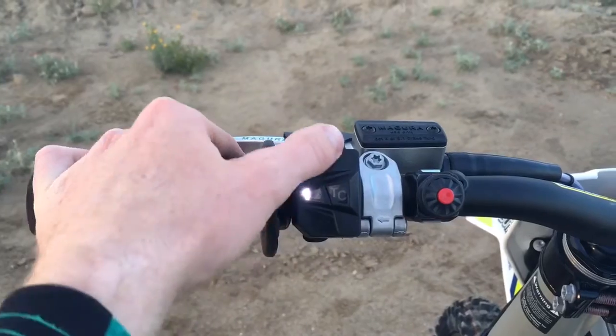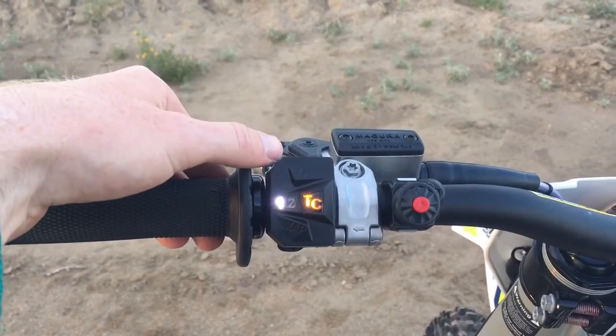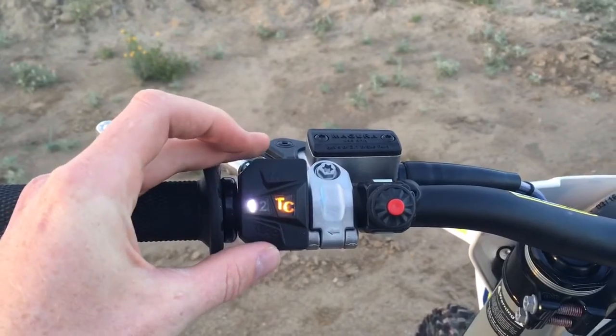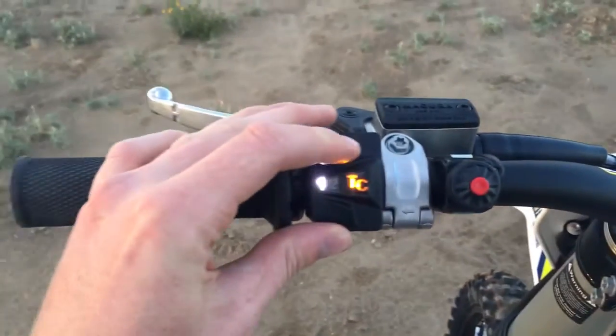What's also nice is this new multi-function map switch — it's got two different maps, and you can have traction control on either map. I like the second map; it's more of an aggressive map. On the 450 I'd like the less aggressive map, but on the 250 I actually like the more aggressive map.